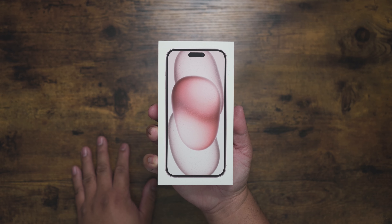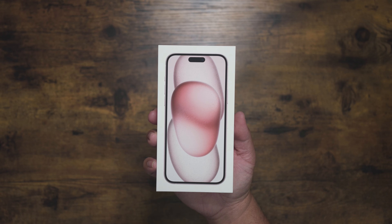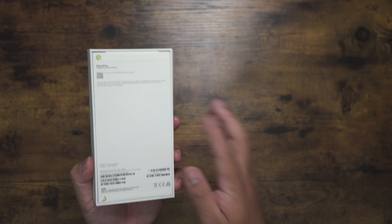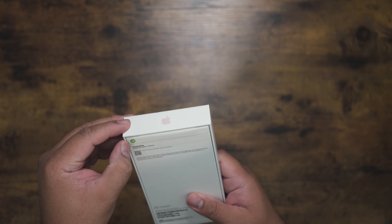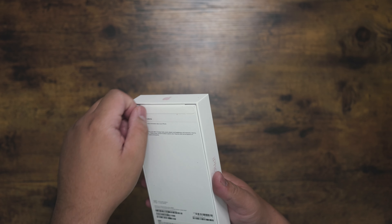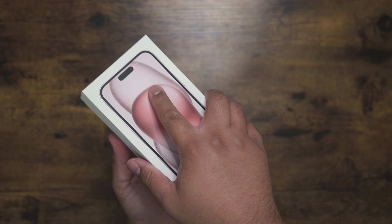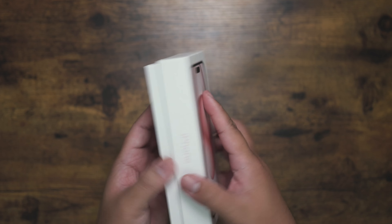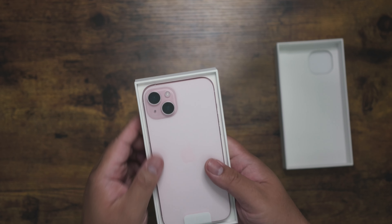It's the iPhone 15 Plus — not the Pro, not the Pro Max, not the base model, but we're gonna give the Plus a go. Let's do it. It's a pretty thin box, not expecting much — wow.